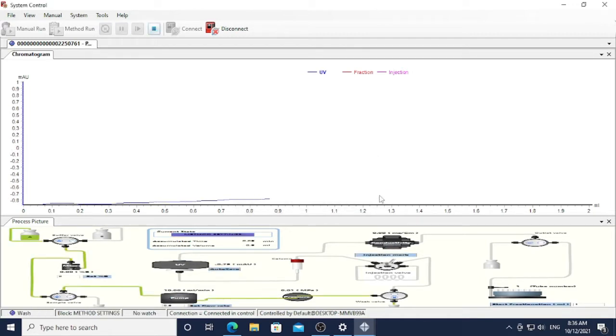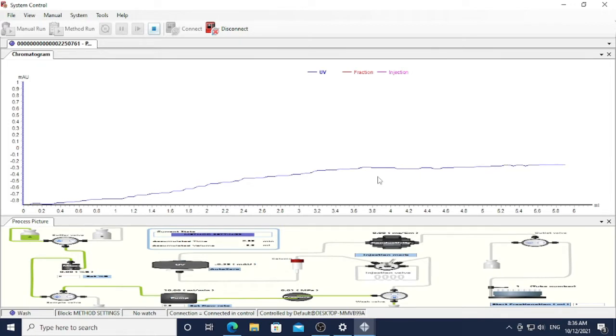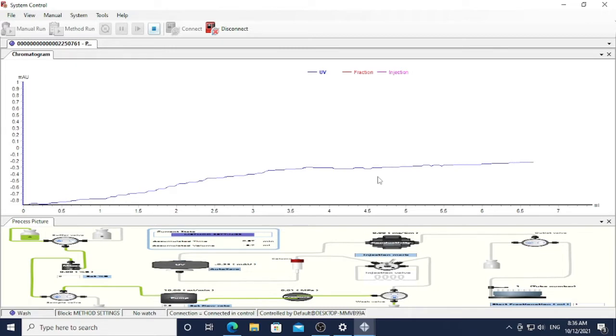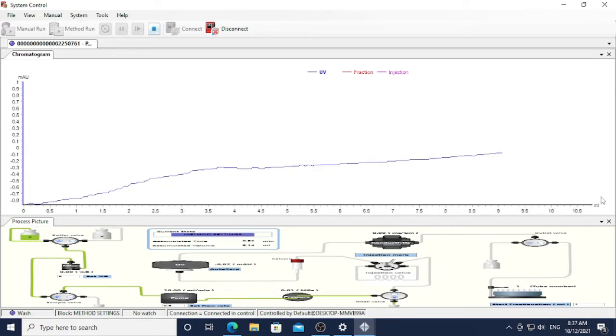During the washing of pump A, the absorbance reading does not accurately start from zero — that is not a big problem. As long as when you start injecting your sample, your absorbance reading should start from zero. The cleaning of pump A takes around two to three minutes, and the washing volume can go up to 10 ml. When finished, a notification sound will come up.